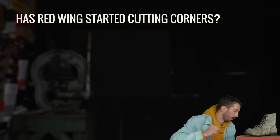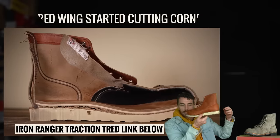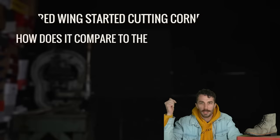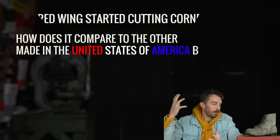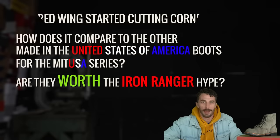Has Red Wing started cutting corners, like we kind of saw with their experimental Iron Ranger wedge sole boot? The second thing is how does it compare to the other made-in-the-USA boots for the Matusa series? And three, are they worth the Iron Ranger hype?